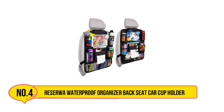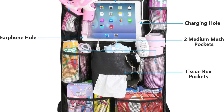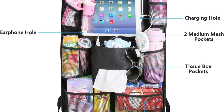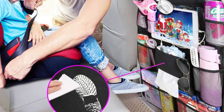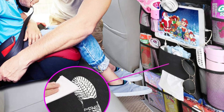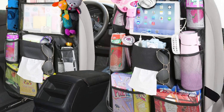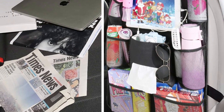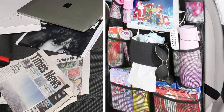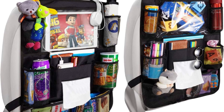Number four is the Reservoir Waterproof Organizer Backseat Car Cup Holder. This is a versatile and practical solution for maintaining order in your vehicle. Designed with durability in mind, it features high-quality waterproof materials that protect against spills and stains, making it ideal for families, especially with kids. The organizer is equipped with multiple pockets of varying sizes, providing ample storage for toys, books, gadgets, and other essentials. One of its standout features is the dual cup holders, which securely hold drinks, reducing the risk of spills during bumpy rides.